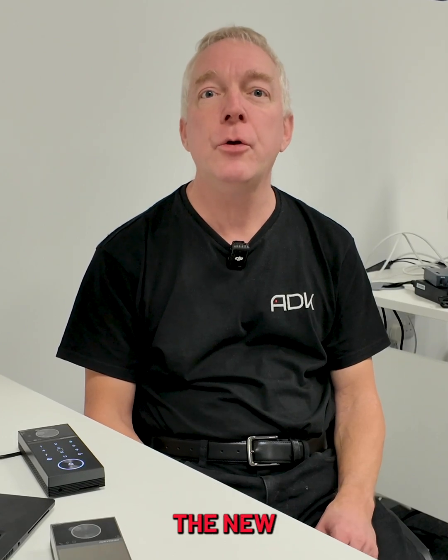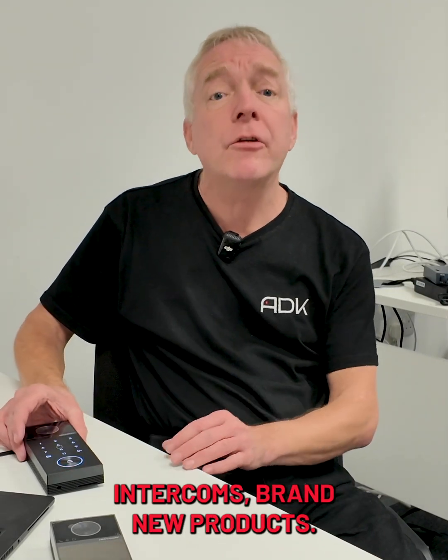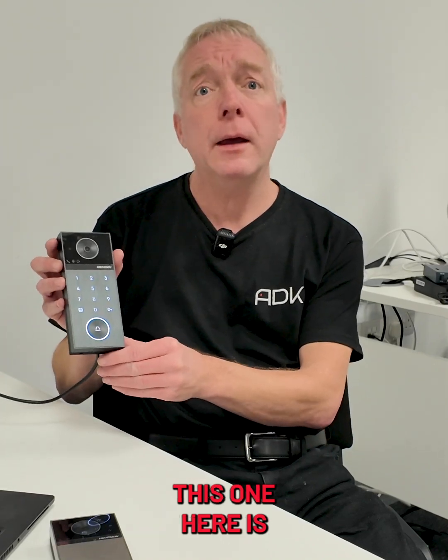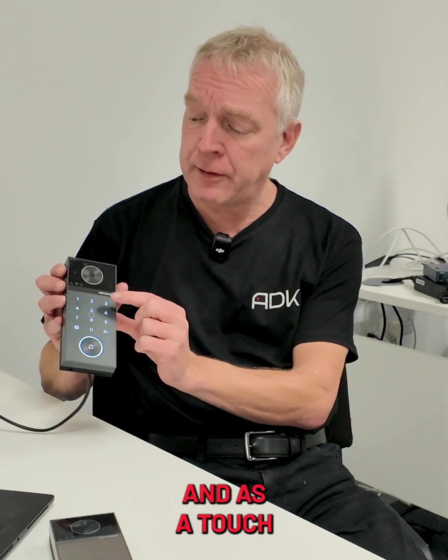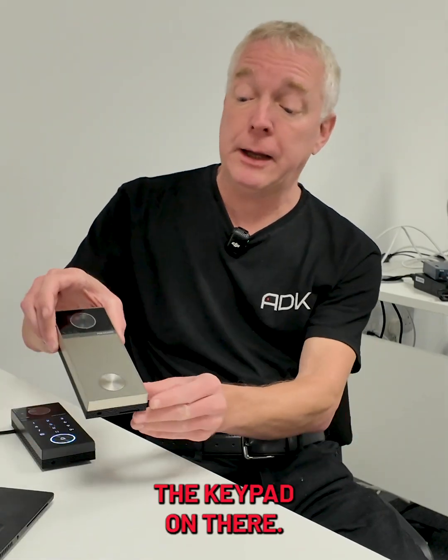Hi there, today I'd like to show you the new Hikvision Villa intercoms. Brand new products, there are three versions. This one here is made of plastic and it has a touch keypad on there for pin entry. There's also a version of this without the keypad, and there's a metal version too without the keypad on there.